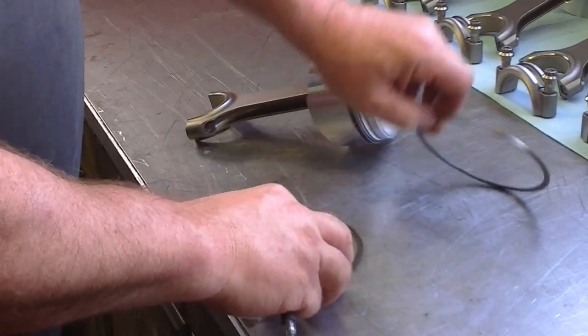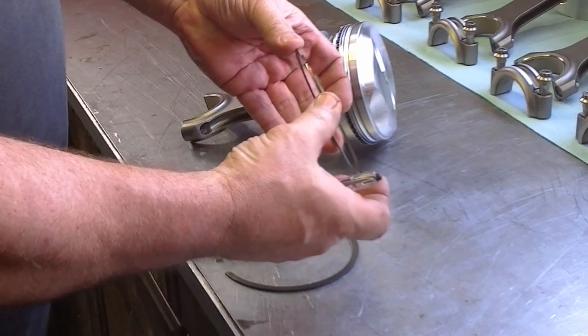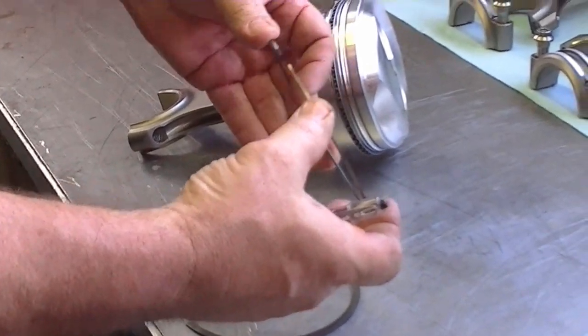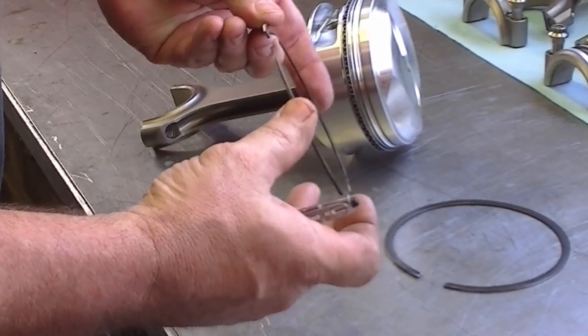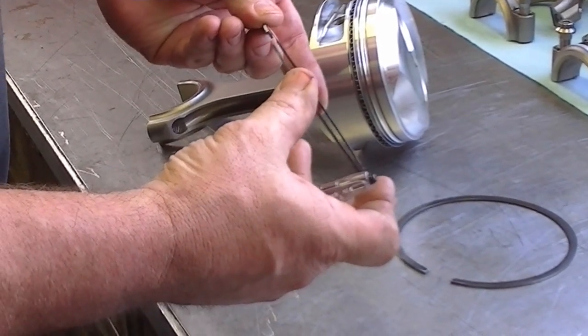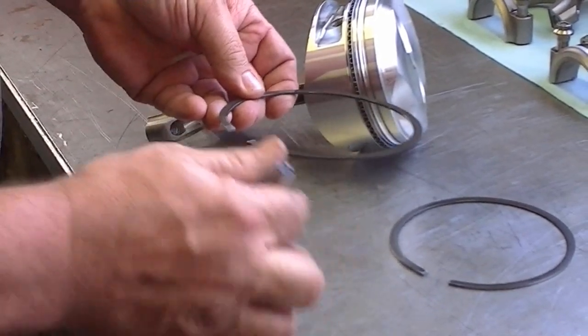The top ring does all of the compression in the motor — it actually handles 100% of the compression sealing. The second ring actually does only about 20-30% of compression sealing and about 80% of oil control. It's actually a scraper.